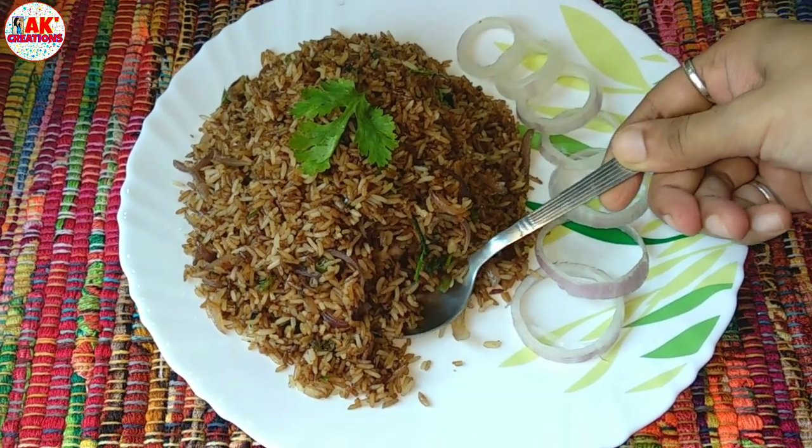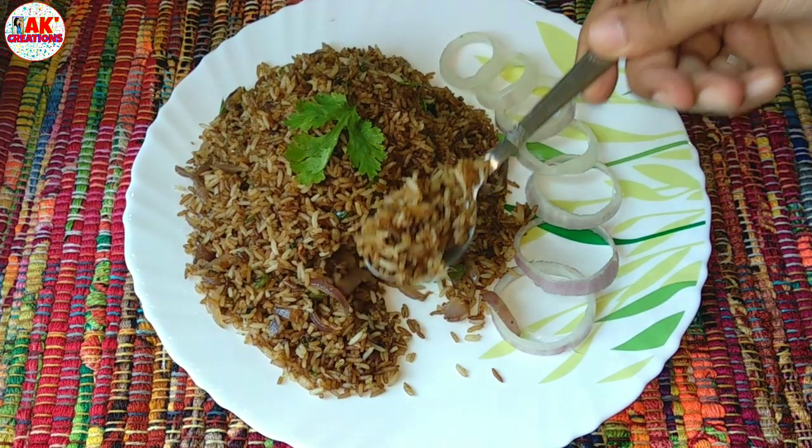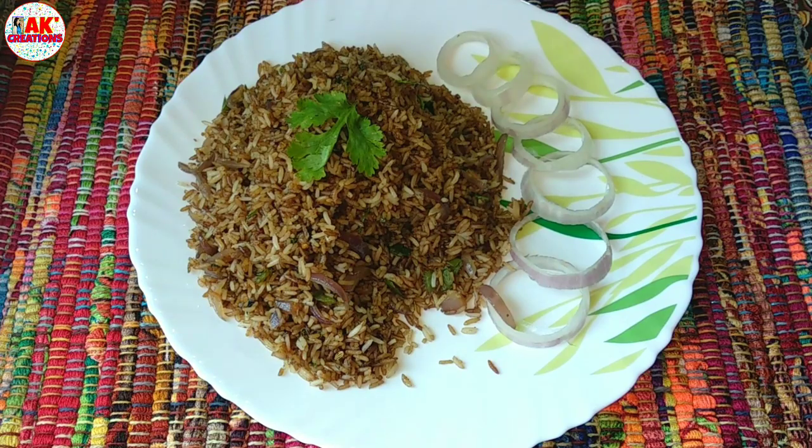If you like this recipe, you can try it. Please like this recipe.